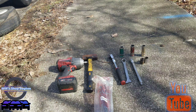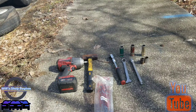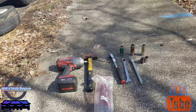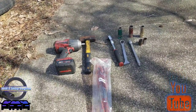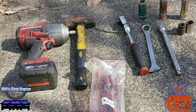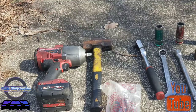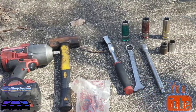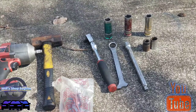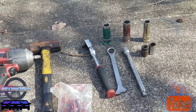Hey everybody, Will back — Will Shrop Dayton — and we're here with a 2006 Chevy Impala and we're gonna be changing out the rear lateral arm. Basically what you're gonna need is a Milwaukee impact, a hammer to hammer out the long bolt holding both of the control arms in, and most likely a half-inch socket since some of those bolts are rusted.